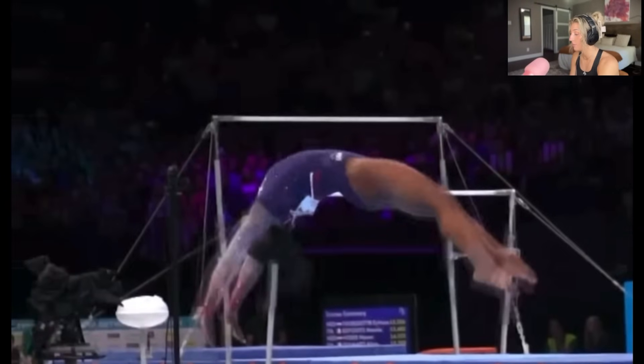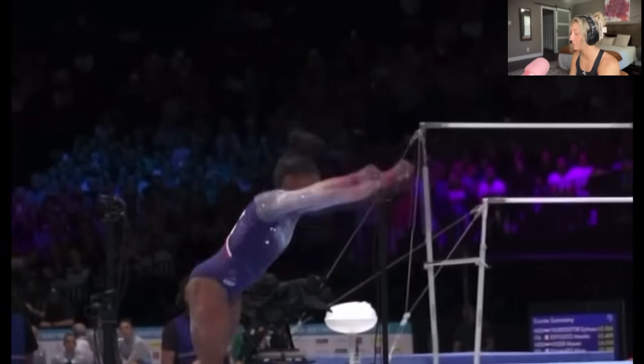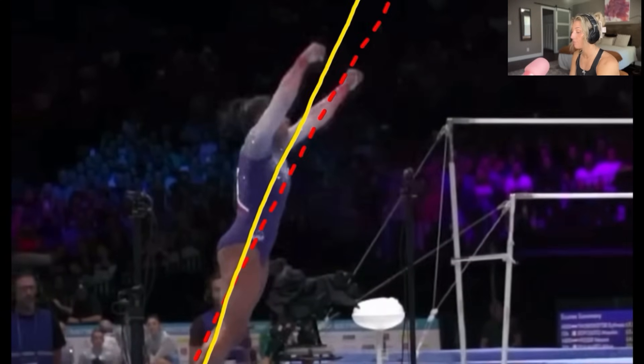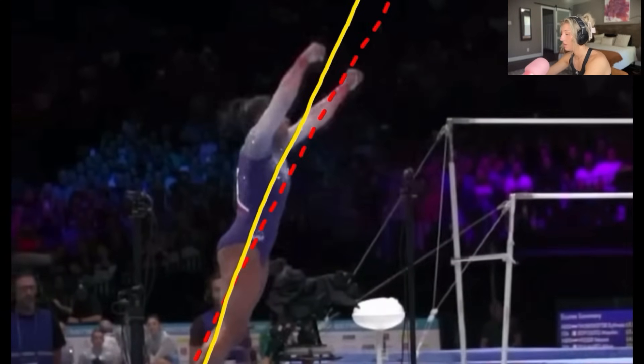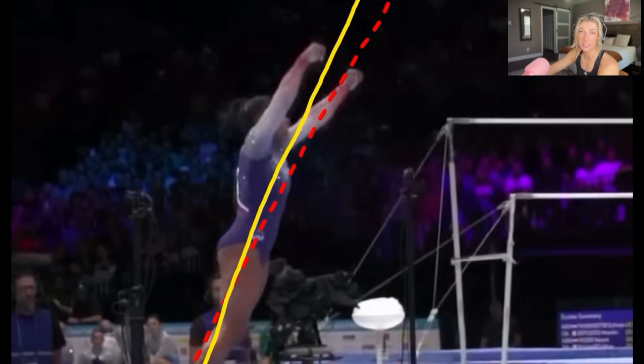Great back handspring, again snapping down. Here's a very important part of this pass: notice right here her feet are landing behind her butt. You can see where her heel is — it may look like her butt is sticking out more, but that's just because she has a lot of muscle. What I'm saying is her heels are essentially behind her hips — that's why she's at this angle, and that's just physics.